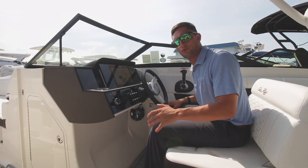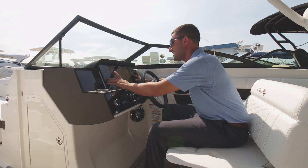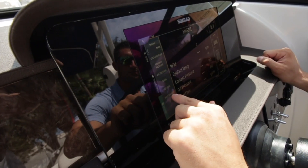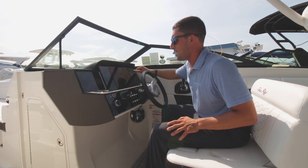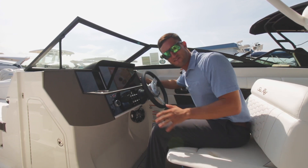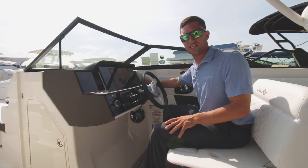Something interesting I want to point out: we do have a full digital dash with a 12-inch Simrad screen. Take a look here — you've got all of your gauges shown up. The Simrad really does a great job connecting to the vessel view back at the Mercury engine.